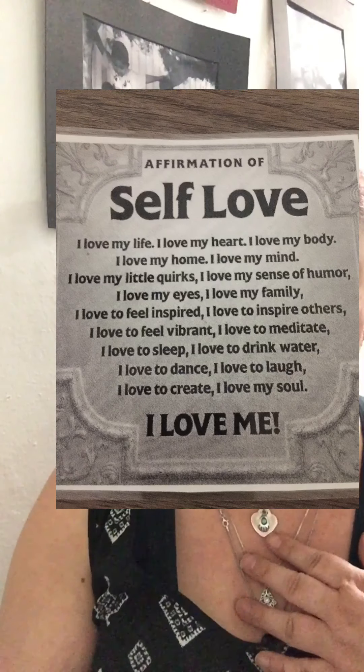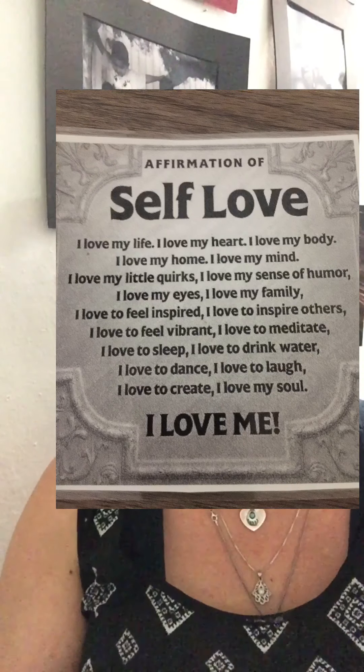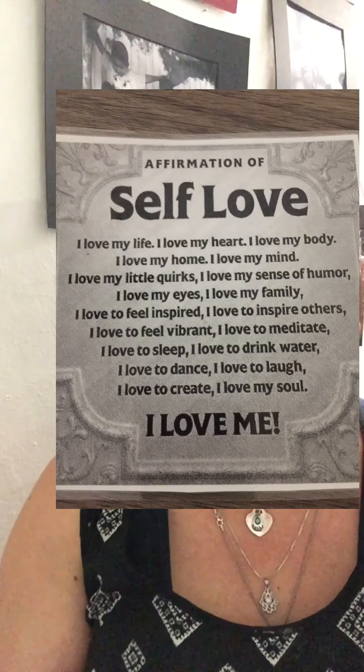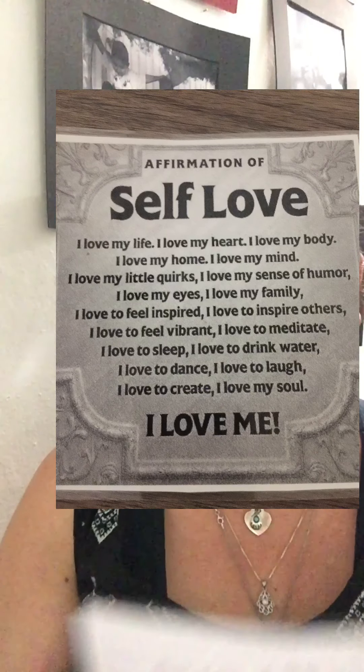I love to feel inspired. I love to inspire others. I love to feel vibrant. I love to meditate. I love to sleep. I love to drink water. I love to dance. I love to laugh. I love to create my soul.